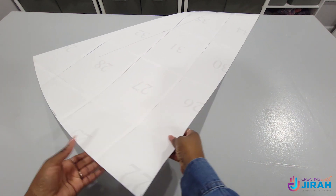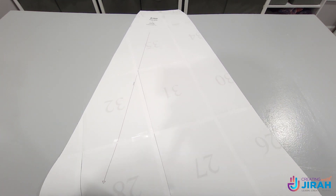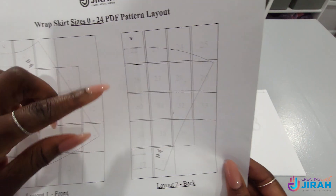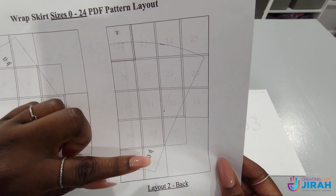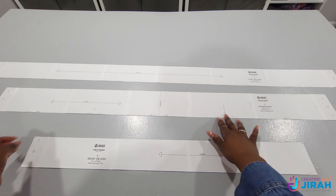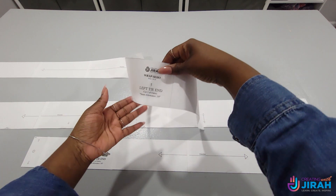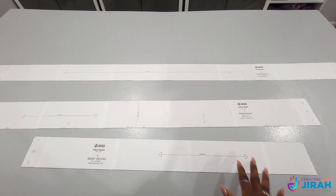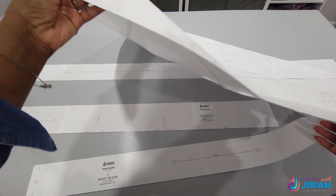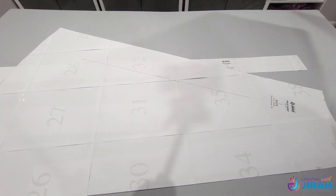This is what the back piece should look like. As you can see the numbers are upside down — that is correct, you didn't do anything wrong. Just go ahead and follow the layout to the tee and it'll show you exactly how it's supposed to look. Now these are our waistbands and our left and right tie. We should have a total of five pieces: these three plus your back and your front piece.